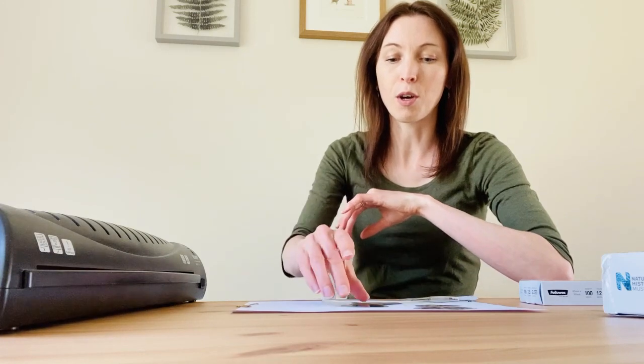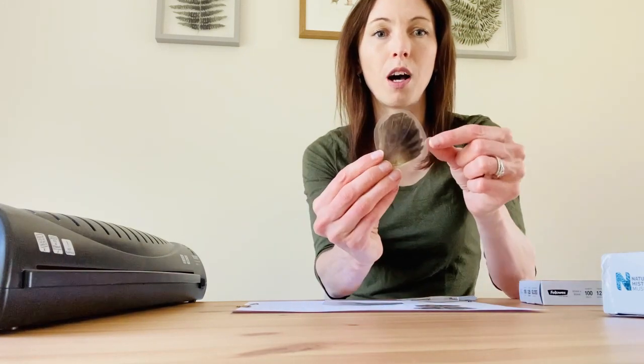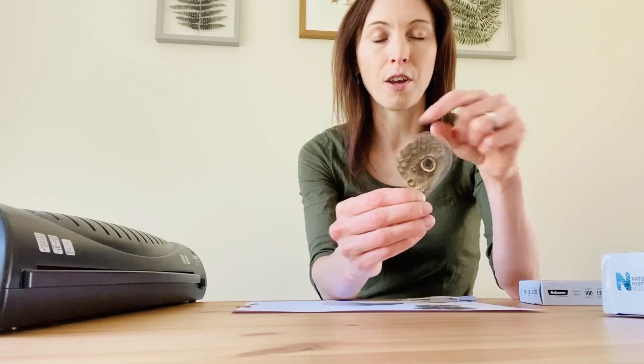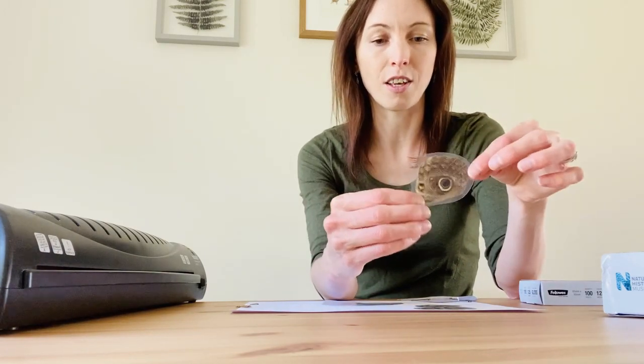Hello, it's Gemma here and today's video is going to be about how to make your own ethical microscope slides — and they're really simple and easy to do. The reason I'm describing them as ethical is because I am using animal parts, but I am using animals that have had a natural death, so nothing has been killed to make the slides you're going to see today.